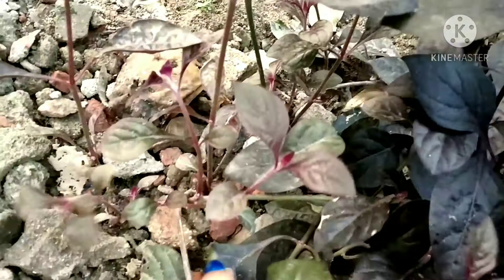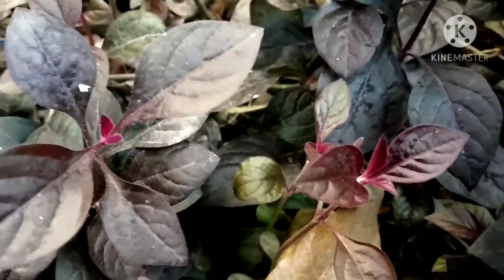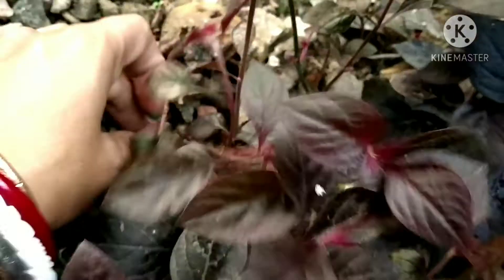It is a very beautiful plant. It grows very quickly. It feels very easy to cut. This is a good plant.